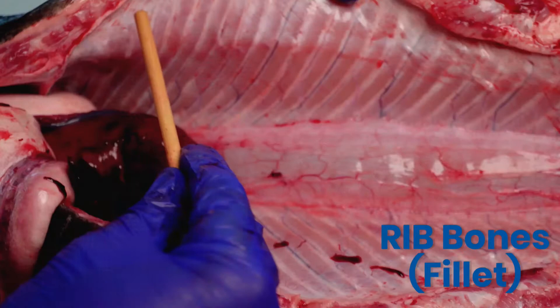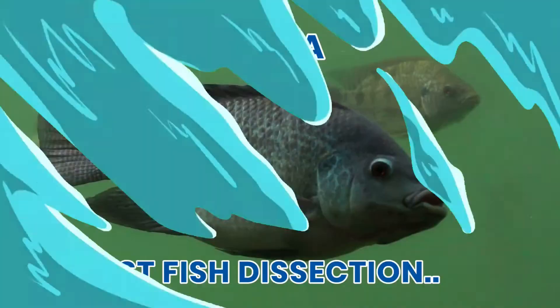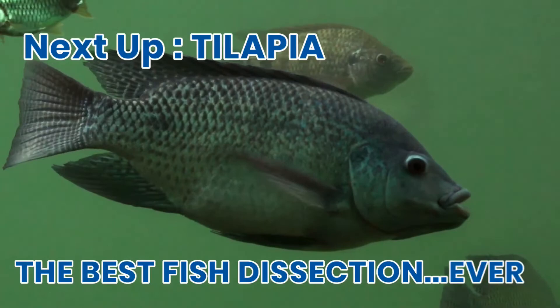I hope you stayed to the end of this video to see the salmon brain. The brain is located just behind the eyes. For UC Davis Aquaculture, this is Dr. Jackson Gross, and this has been the best fish dissection ever.